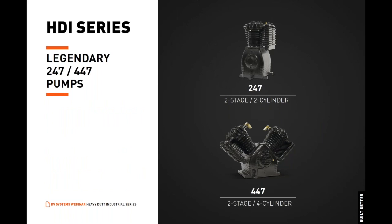Now let's talk about what makes the heavy-duty industrial series truly heavy-duty: our legendary 247 and 447 pressure-lubricated air compressor pumps. The two-stage, two-cylinder 247 and two-stage, four-cylinder 447 pressure-lubricated air compressor pumps feature cast iron construction and slow RPM, making them ideal for demanding industrial environments.